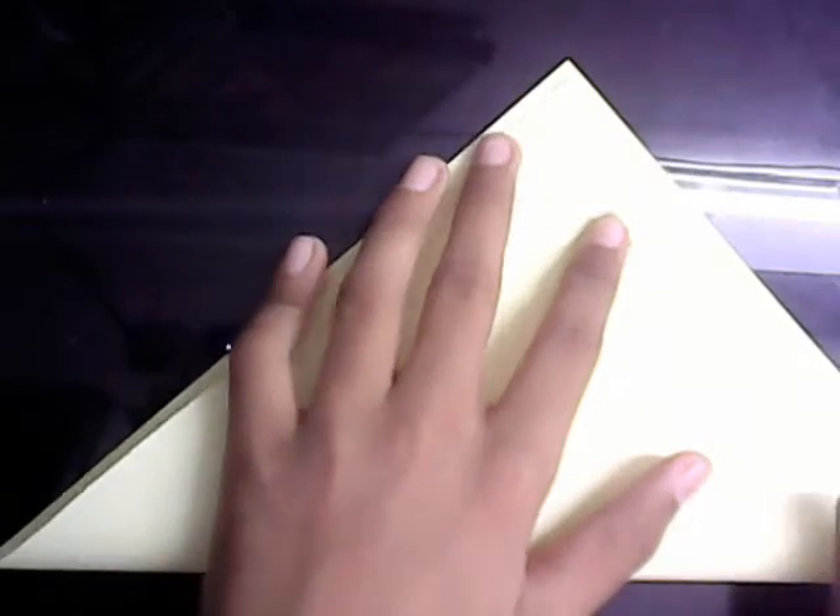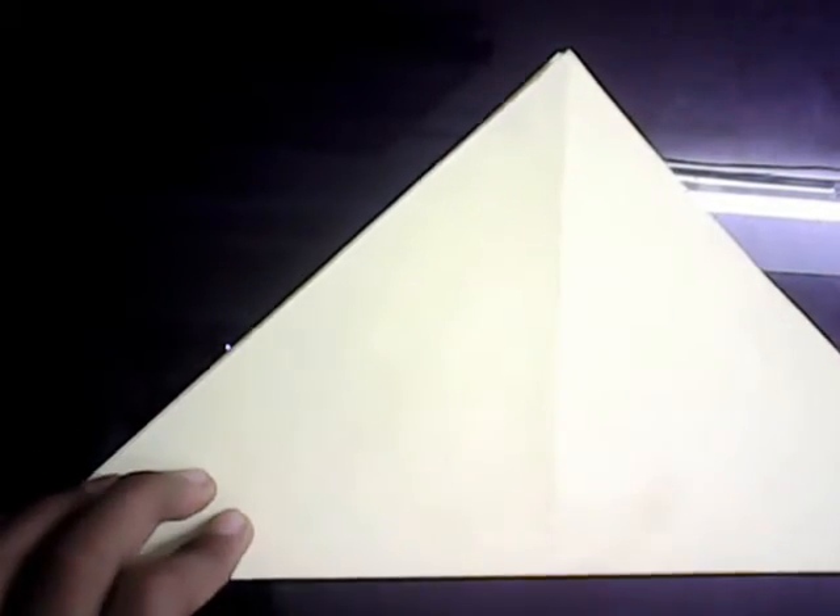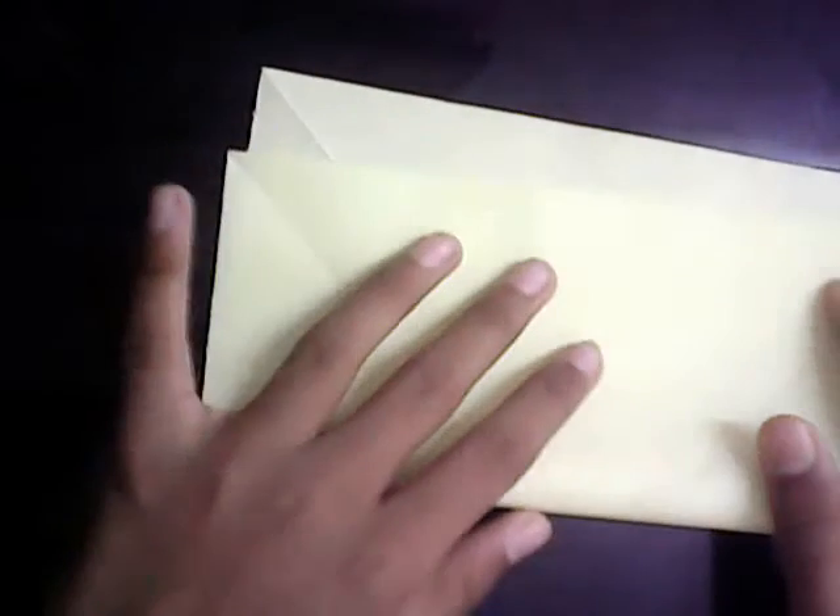So let's start folding, shall we? First of all, we're going to fold the preliminary base. Make the diagonals. If you're using two-colored paper, start with the colored side. Fold the diagonals like that, and the other diagonal. You're going to turn over, unfold and turn over, and then fold in half both ways.